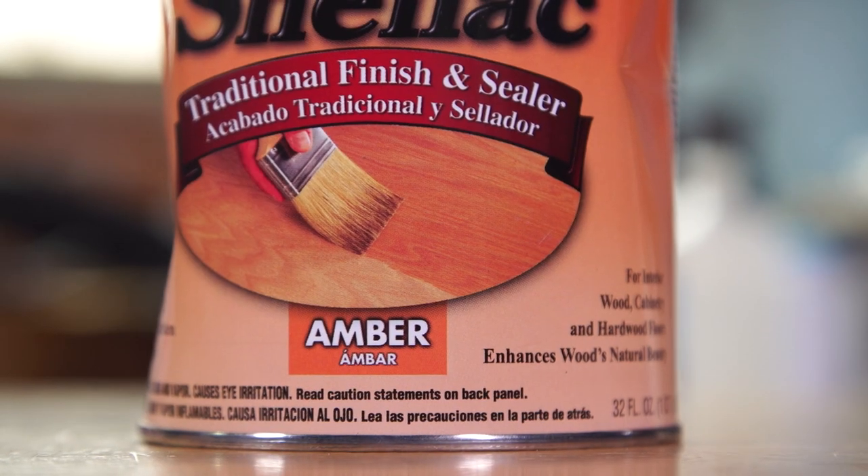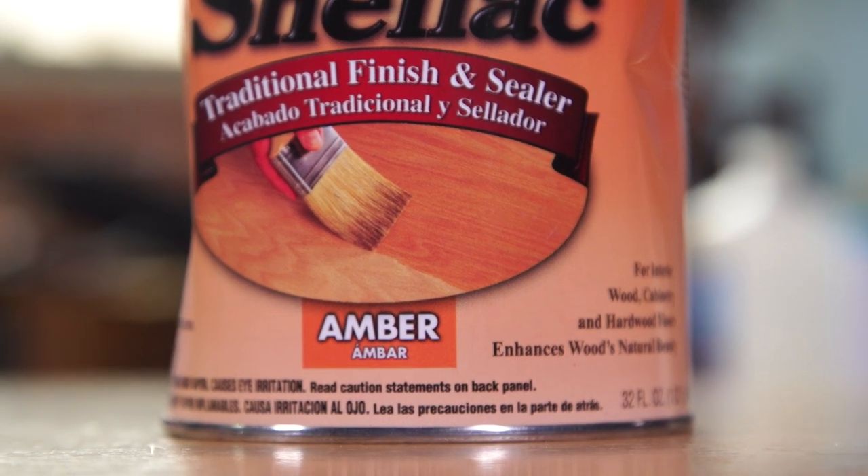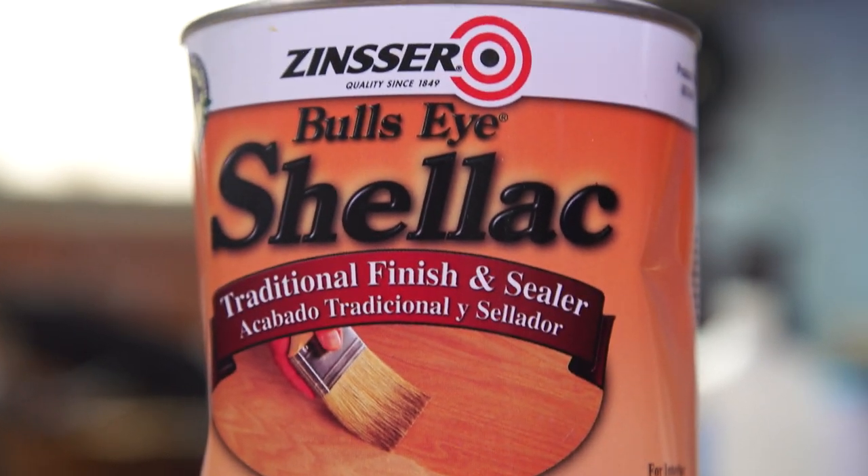You can find this at any hardware store. It's very common and relatively inexpensive. It also comes in a smaller can if you don't need this much. This tends to last me quite a while, so it's a great handy thing. I use this a lot.